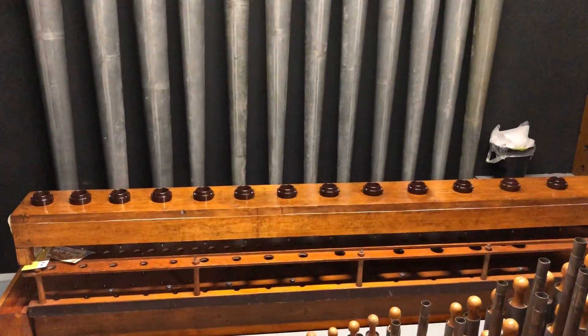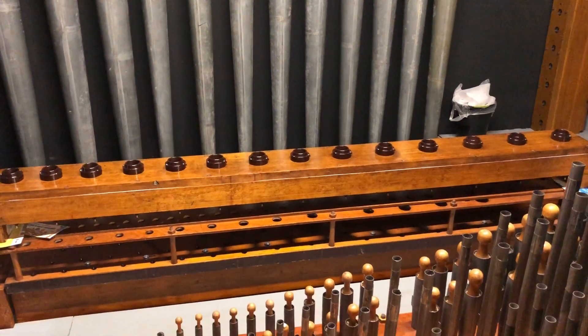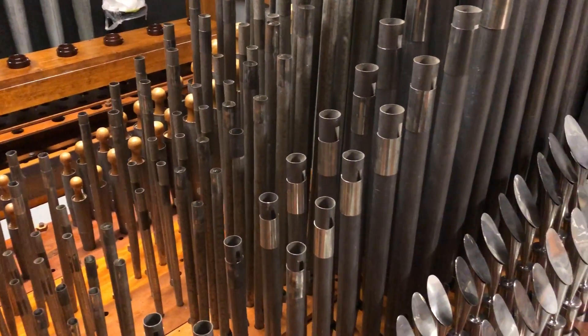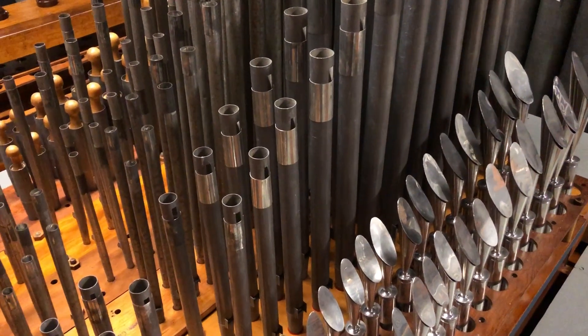There's a development section in front of those that will shortly be removed, and we'll have a four-rank chest of our Wurlitzer organ. But for now, that completes the tour of the chambers here of the Compton organ at the Astoria Centre at Barnsley.